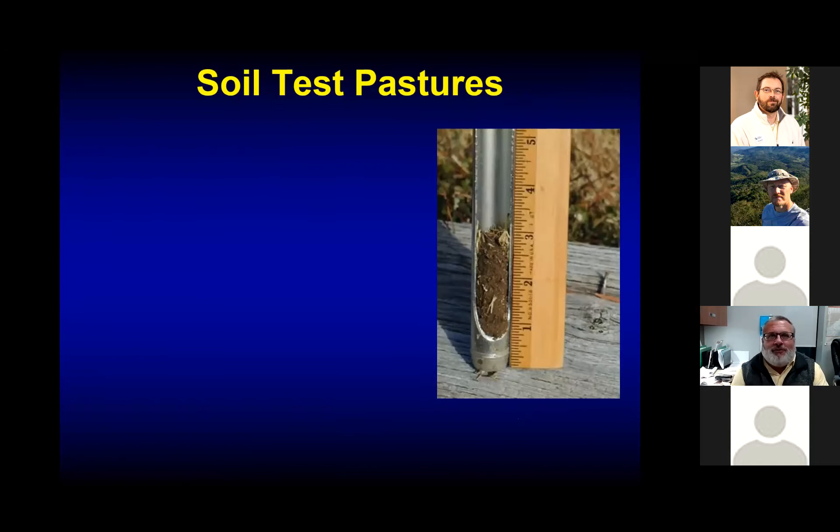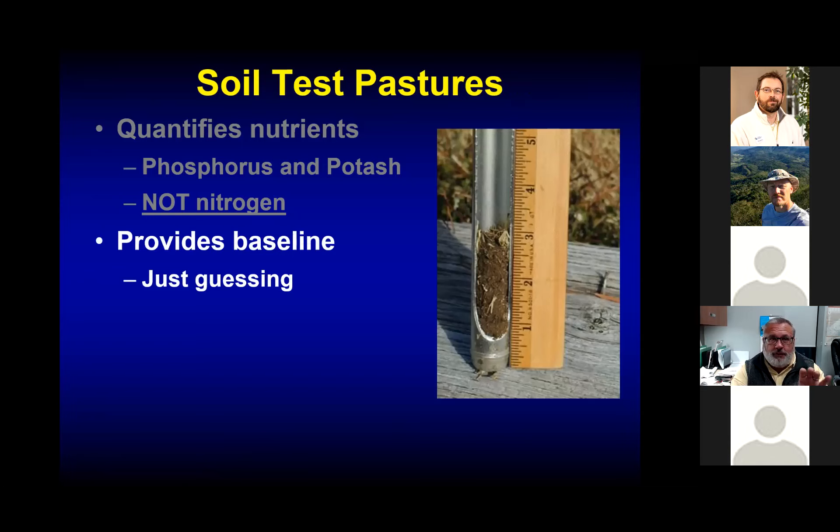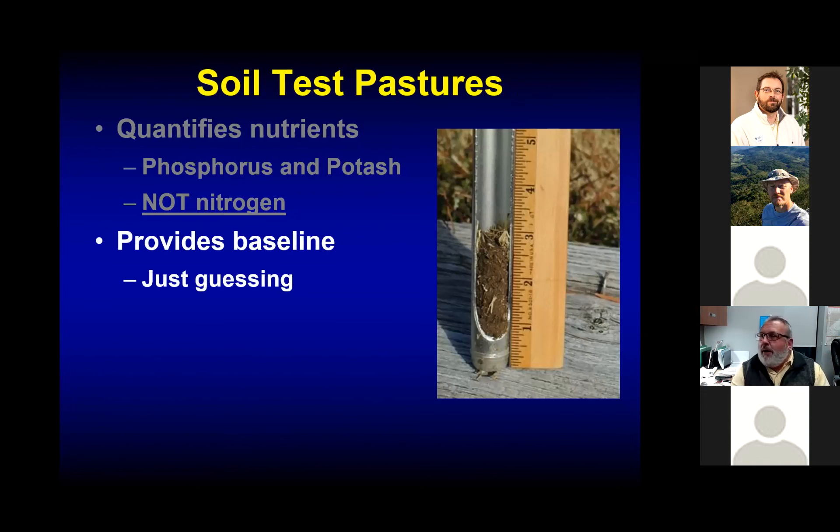Where do we start with our soil fertility program? The answer is with the soil test. Your local extension agent can help collect soil samples and send them off to Lexington; they'll get results back and help make recommendations. Remember, the soil test quantifies phosphorus and potash, but not nitrogen — nitrogen is very mobile in the soil and hard to measure accurately. We also measure soil pH and make a lime recommendation. This provides a baseline for establishing a soil fertility program; otherwise, we're just guessing.